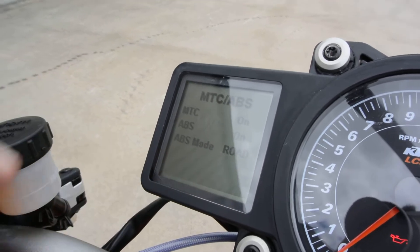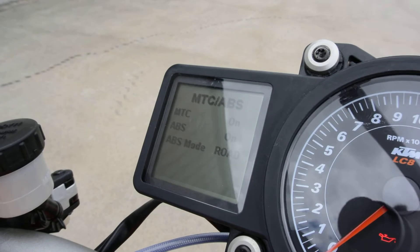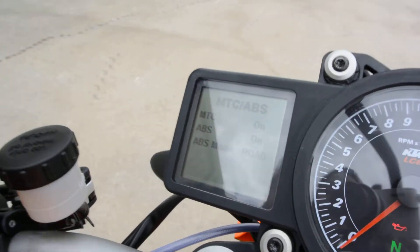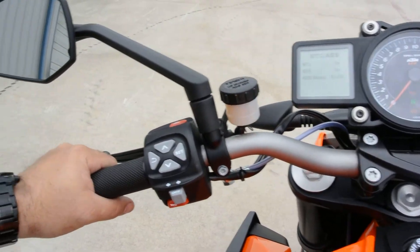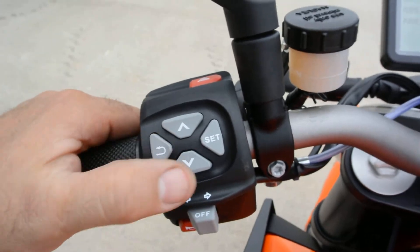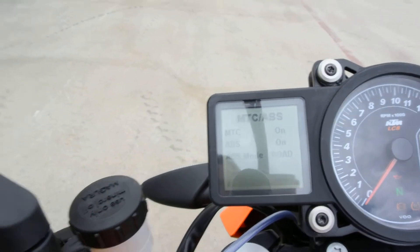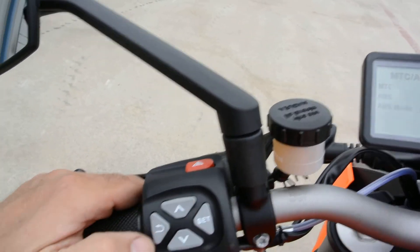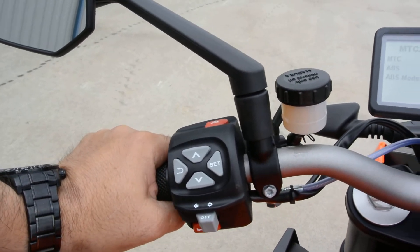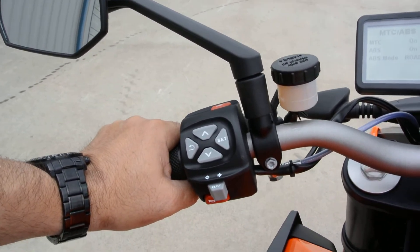So we're back to road. If you turn the ABS off and then turn the key off, you're going to have to turn it back off again — it's going to default to having the ABS on for safety reasons. Really nice, easy-to-use buttons here. Set will let you choose what you want to set, this will let you scroll, and then this one will let you exit. Very, very simple — very easy to navigate the menu with just a little bit of practice.